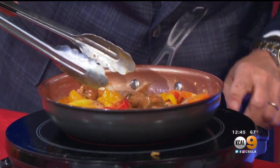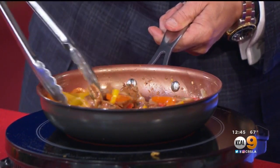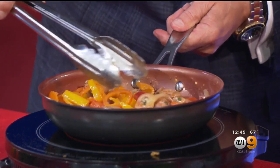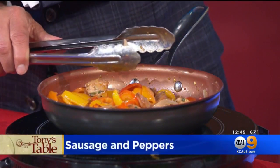We've got some cheese-stuffed sausage. Let me turn the heat down a little bit. This is chicken sausage — I took it to a whole different level, no fatty Italian pork sausage. And we've got some sweet white onions.